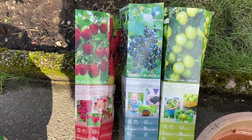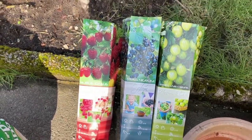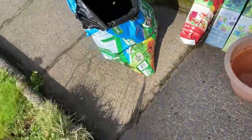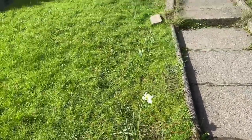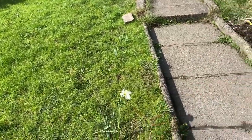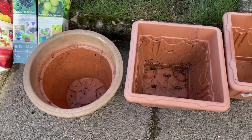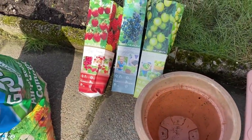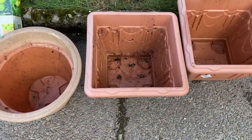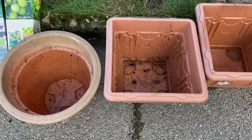I bought these young bushes a while ago and they've just been sitting waiting to go in. I'm going to have to put them in these pots because I haven't prepped where they're going to go yet. I need to dig this area — they're going to go up here and I haven't dug it over yet. I'm not going to have time to do so before I go away, and I don't want to leave them in those cartons for another two weeks. So I'm going to put them in these pots and then transplant them, hopefully, once I'm back.